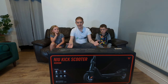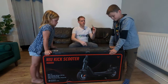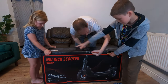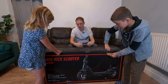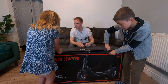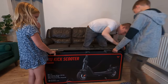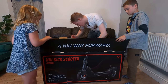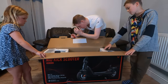We're going to go ahead and open this thing up and put it together if it needs any assembly — I don't know, I've not opened it yet, so let's go ahead and do that. As we open the box, there's a note: in order to better protect the battery, the battery has been placed in transportation mode before leaving the factory.